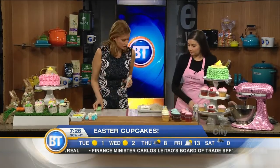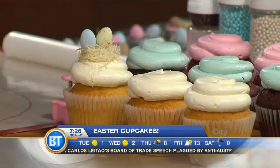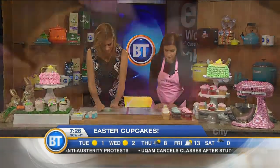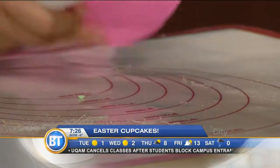Now here we've got something called fondant. What you're gonna do first is massage it to get it soft. Then you take your roller and roll the fondant out like this. You don't want to make it too thick.